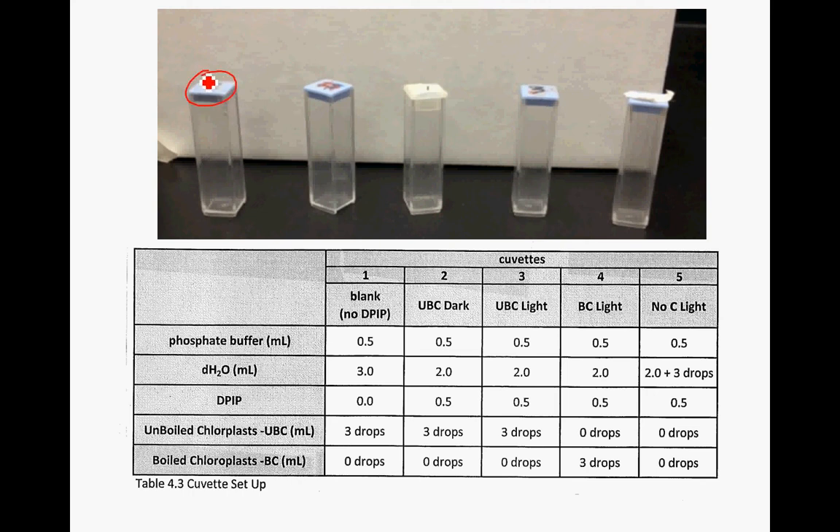These cuvettes have lids on them. In each of the cuvettes is going to go phosphate buffer, and each cuvette is going to get some distilled water. Not every single cuvette is going to get DPIP - cuvette number one does not get any DPIP. Unboiled chloroplasts go in cuvettes one, two, and three. The boiled chloroplasts go in cuvette four only. Make sure you take a look and see what goes into each one.